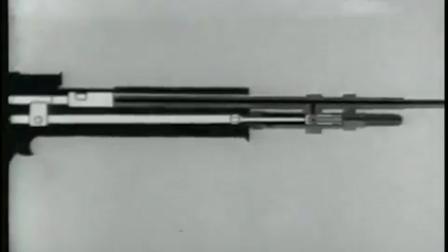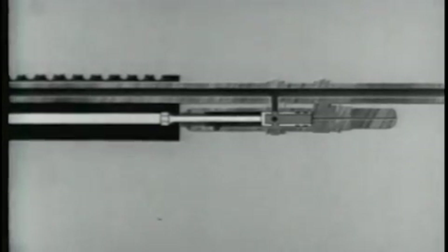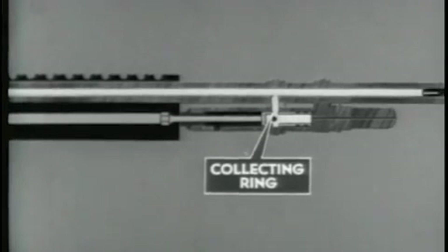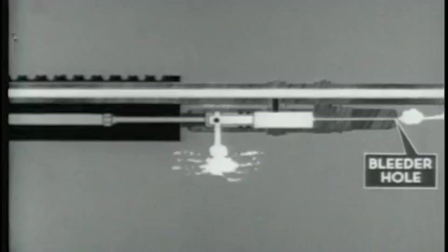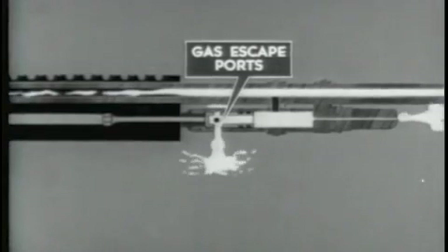The expanding gases propel the bullet through the barrel. When the bullet passes the gas cylinder port, gas moves from the barrel through the gas port into the gas cylinder. Here it enters the piston through the ports in the collecting ring. The gas expands and forces the piston to the rear. The piston strikes the operating rod and begins the rearward movement of the operating parts. The expanding gas moves through the front gas cylinder nut in the gas cylinder extension. Excess gas escapes at the bleeder hole. The remaining gas escapes at the gas escape ports at the rear of the cylinder.